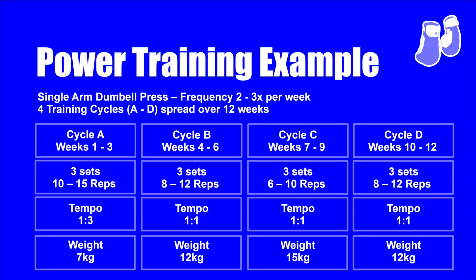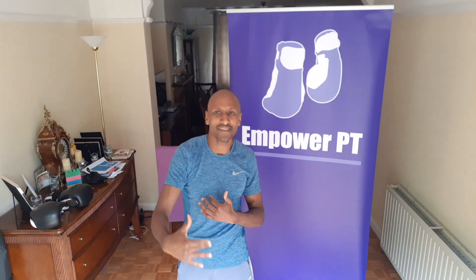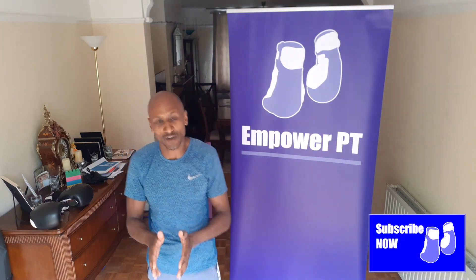In cycle C, weeks seven to nine, three sets of 6 to 10 repetitions with an even heavier weight — if you did 12 kilograms last time, maybe 14 to 15 kilograms. You're exploding and it's very heavy so you get lower reps, but as the weeks go on you may get up to 10 repetitions. Do this two to three times a week and you will start getting better. Then in the final cycle, weeks ten to twelve, go back to 12 kilograms and 8 to 12 repetitions — you'll find it gets a lot easier and the punches start popping more.